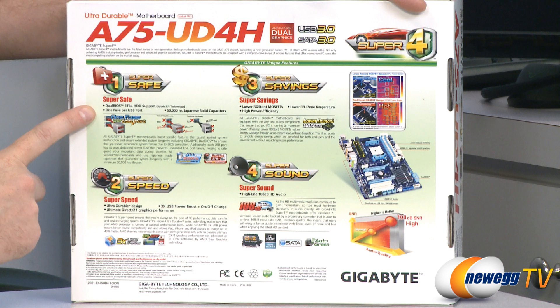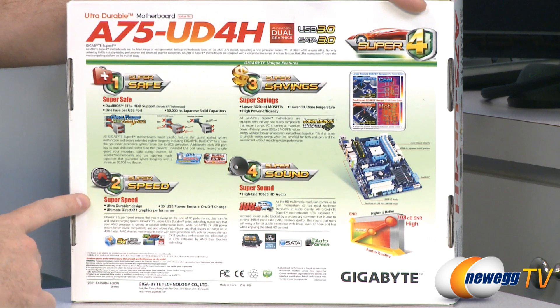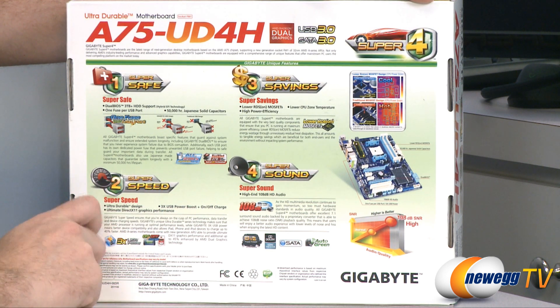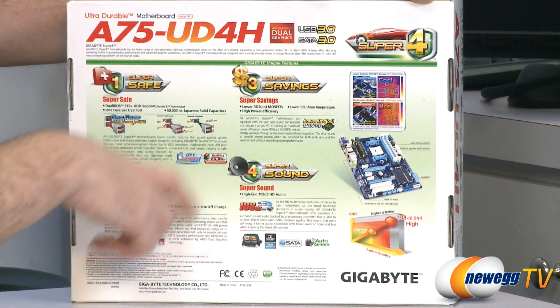It is also an EFI BIOS, so it supports booting from three terabyte plus hard drives. Number two is super speed, and that is thanks to the ultra durable design, three times USB power boost, on-off charge functionality, and DirectX graphics performance thanks to the AMD APUs.